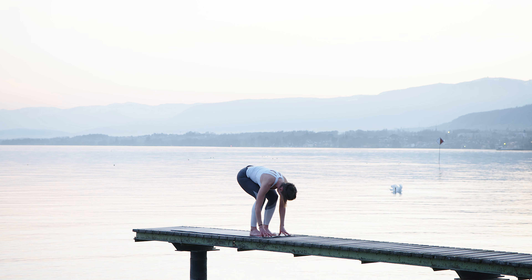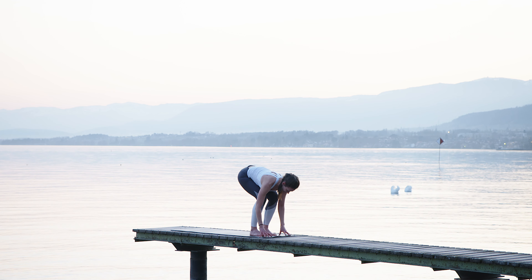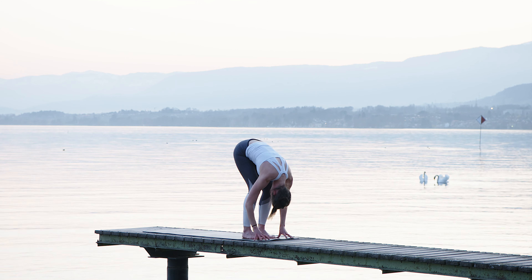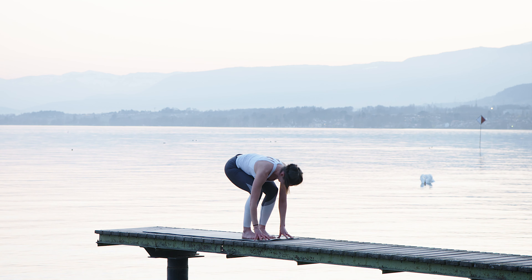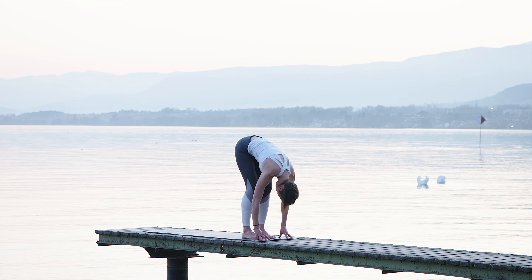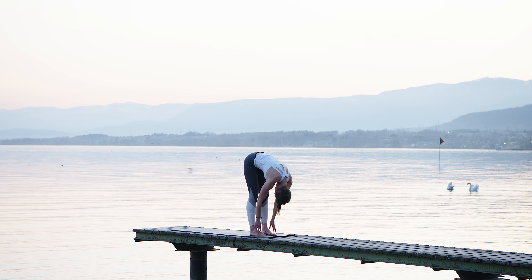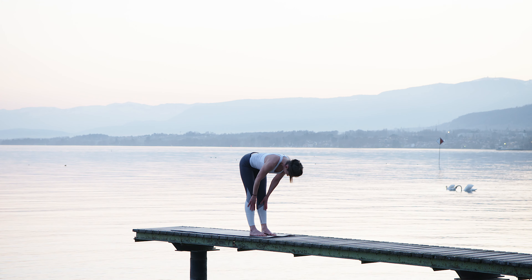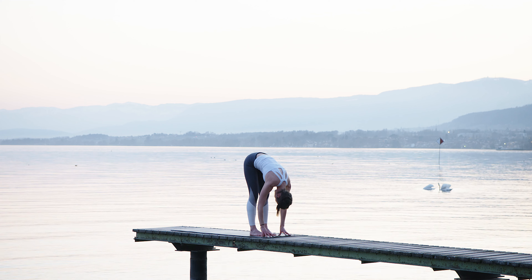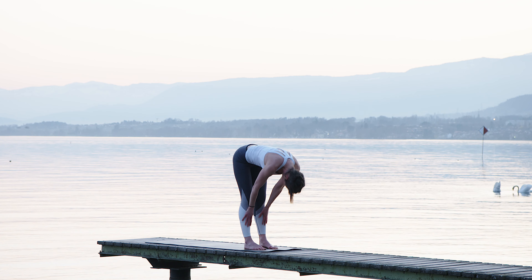Then bend your knees slightly, lift your chest, make a flat back, and then exhale fold forward, nose to the knee. Let's do that again — inhale, bend the knees slightly, come into a flat back position, knees bent or straight as you wish, and then fold forward pushing the heels into the ground. If you want, lift the hands all the way up the shins to the knees, then slide back down, nose to the knee, lifting your sitting bones.